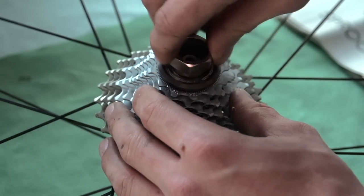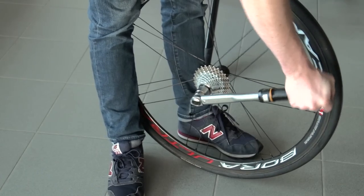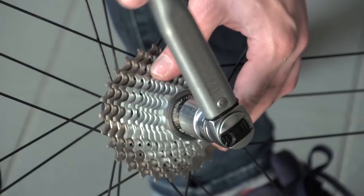Once you have the cassette on, use the cassette tool to tighten it by hand first, and then spin it to check that everything is sitting correctly. If you have a torque wrench, set it to 40Nm. If you don't have a torque wrench and don't know what 40Nm feels like, this is really quite tight.